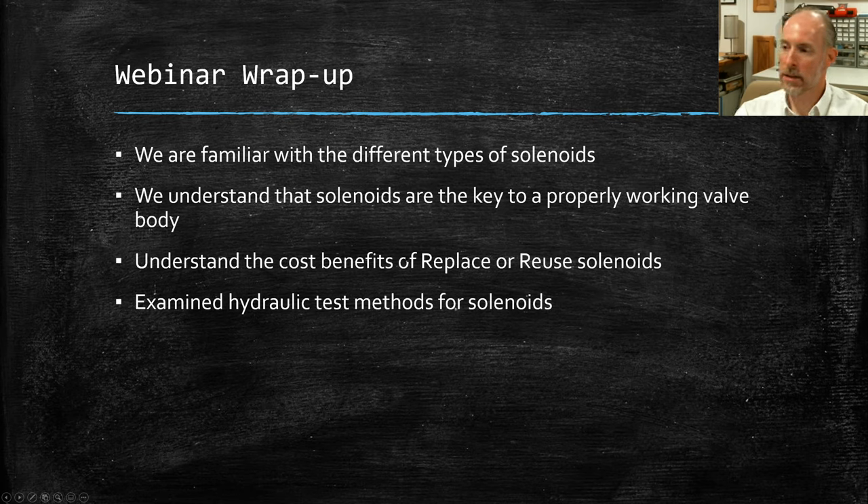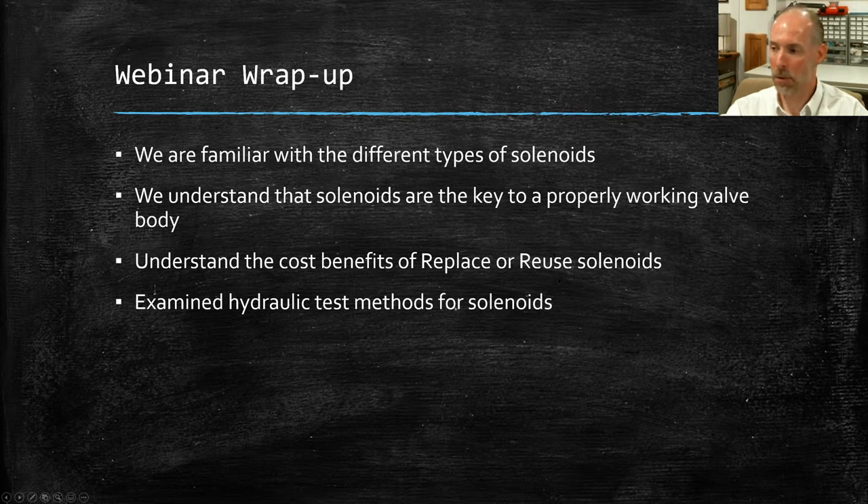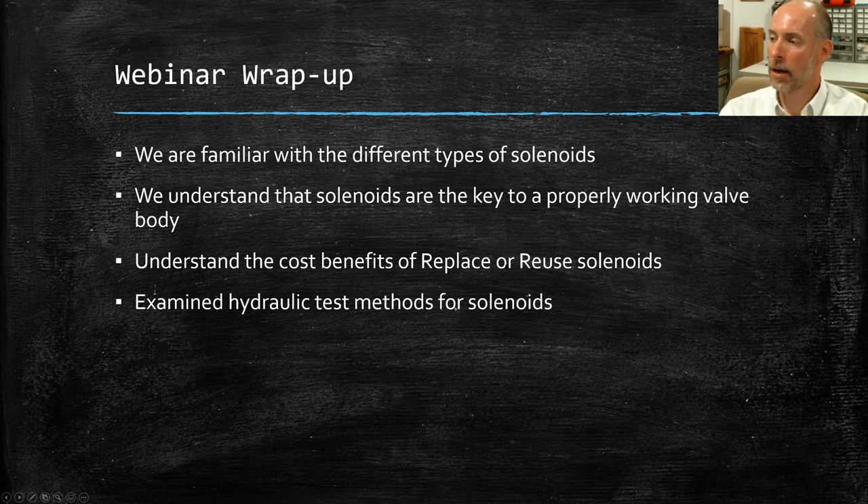Looking at the cost-benefit of replacing versus reusing — replacing all solenoids is very expensive. If we can reuse ones that are perfectly fine, we can save you and your customer a lot of money. But the key is being able to find which ones are good and which ones are bad, and we can do that using our HT Sol hydraulic test method.